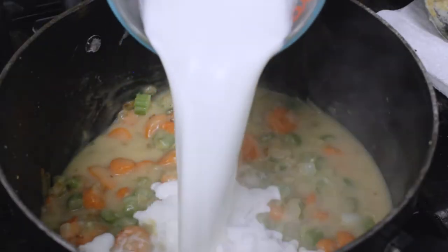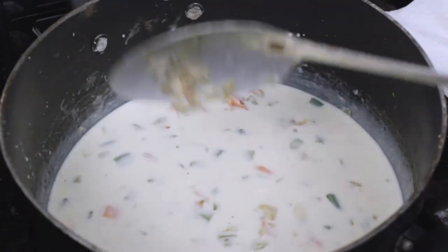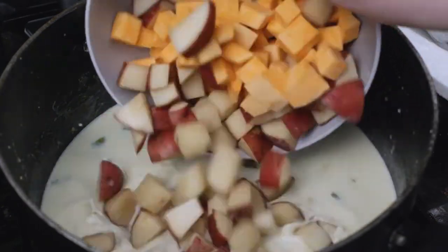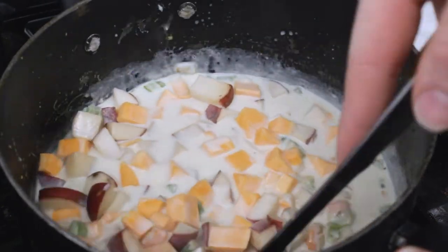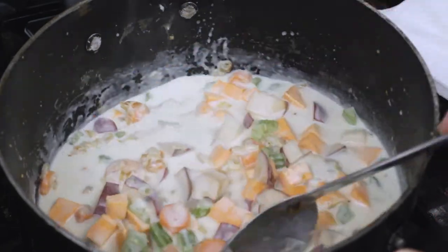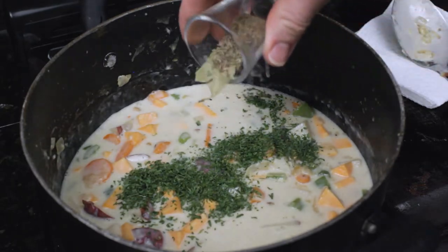Now we're going to add in our milk and heavy cream. You can substitute out the heavy cream and just use all milk, but I do think the heavy cream really adds a nice richness and creaminess to the finished filling. Now we're finally going to add in our potatoes and sweet potatoes — I'm adding them in towards the end because I want to preserve their structure and I don't want them to cook down into mushy baby food.